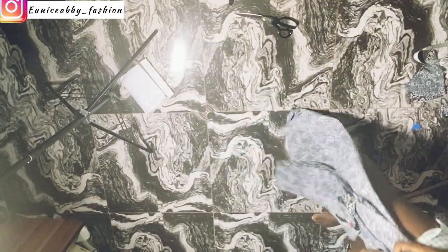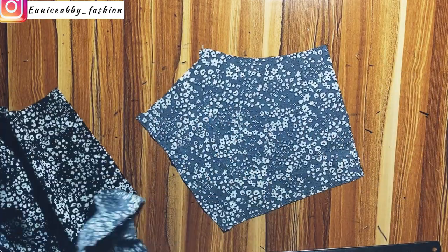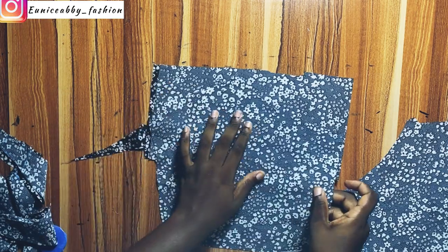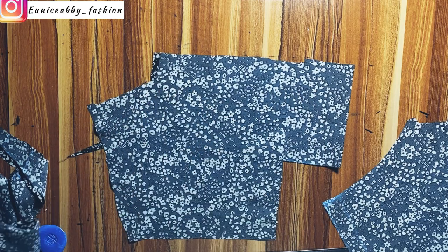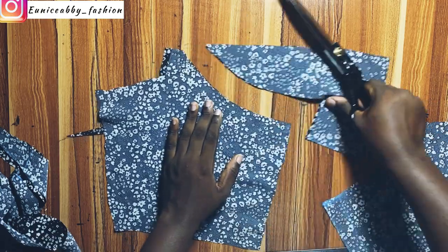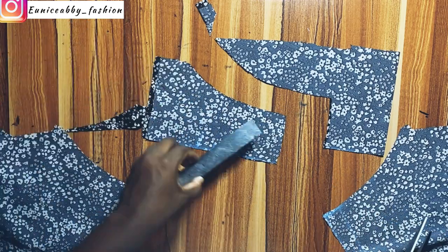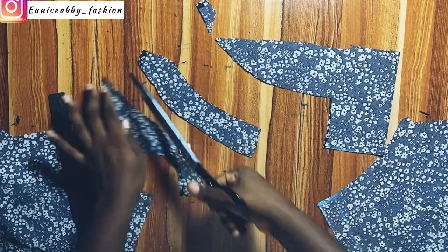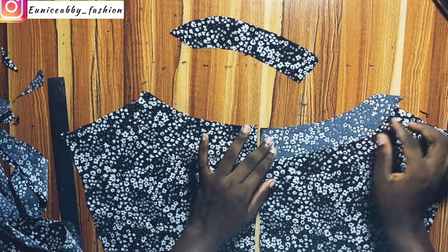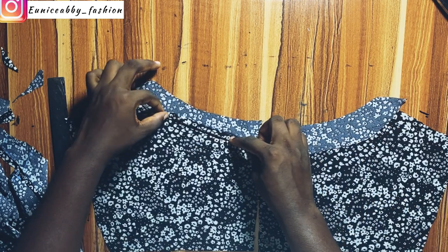Now let's head back to the table. For the back bodice, we are yet to cut out a facing for the neckline. Go ahead and cut out that facing — we'll be cutting out two facings. I'll fold a piece of fabric and trace out what I have on that neckline onto the fabric. I decided I want the facing to be about 2 inches wide, so I cut that out. This is the facing I'll be using for the back bodice. I'll place them right sides facing each other and sew them using a 0.5 inch seam allowance.